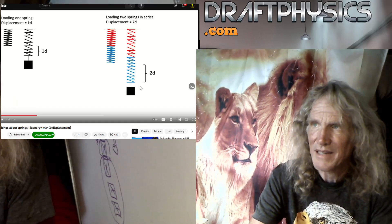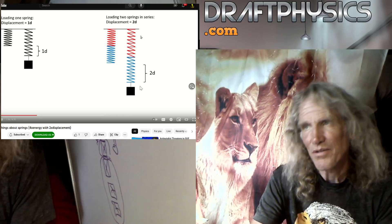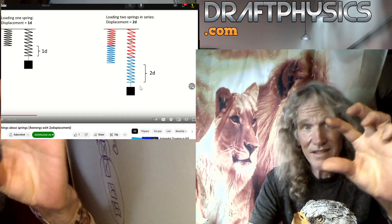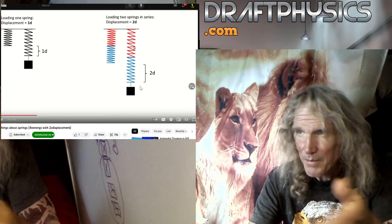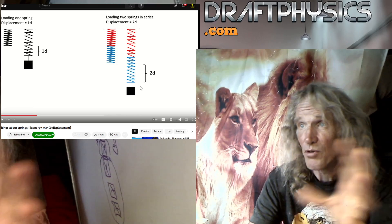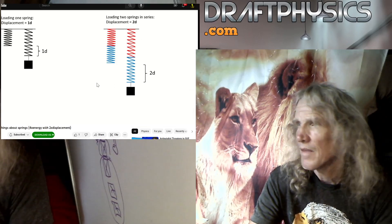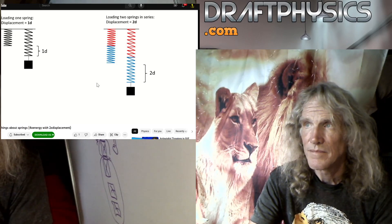Each coil is really a separate individual spring. So you can understand that if I only had one little coil of spring, then it's going to stretch a lot differently — it's not going to go anywhere near as big a distance. So the distance it stretches just has to do with how many coils you have in the spring. It just looks like it's more stretch. So what? It won't produce more energy, it won't produce more force. They both have a displacement of 1D, which in total is 2D.